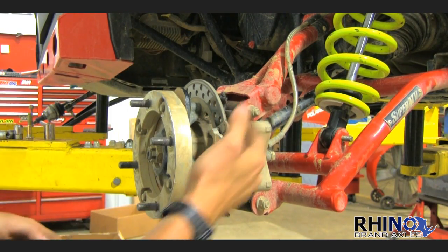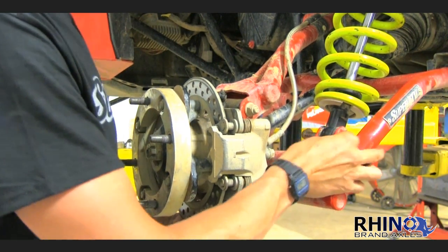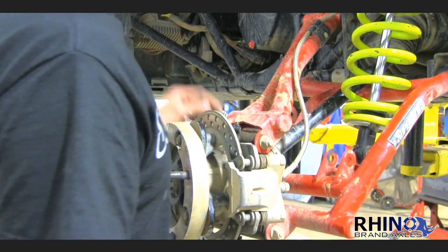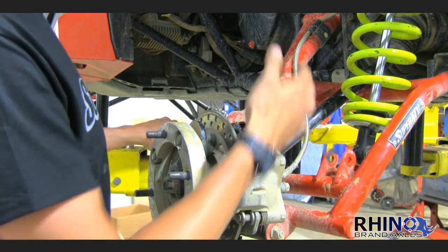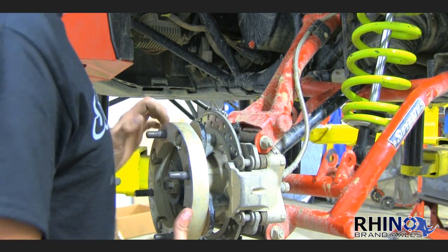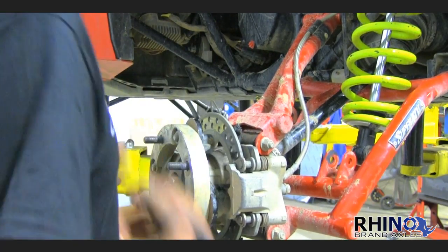On this side right now, we have a Rhino brand axle installed. We're going to remove the lower shock bolt and show you how to check your axle. You remove your lower shock bolt, let your suspension fully drop, and all that's holding up this A-arm right now is your axle. There's no sway bar connected, so you should still be able to freely spin your axle if it's not binding.